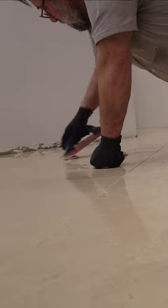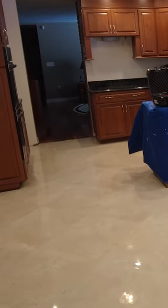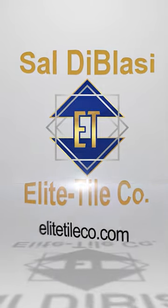24 inch by 24 inch tile prep. Wait a minute to go over here.